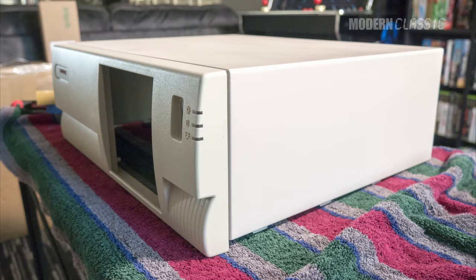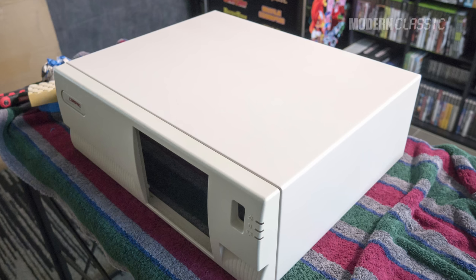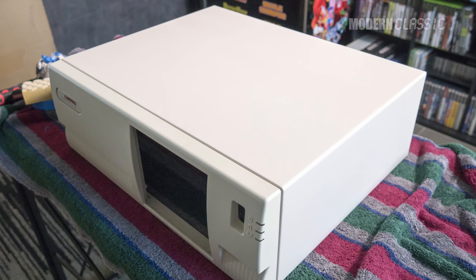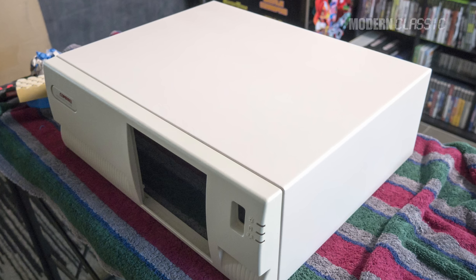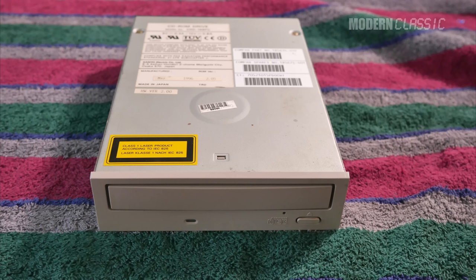And voila! I think it turned out really well, and I'm quite happy with it. The beige is definitely a bit redder than the original color, which clearly is a little greenish and probably always was. But it's pretty close, and the overall look is about a million percent better than it was. So, a definite success. Job number two, done.